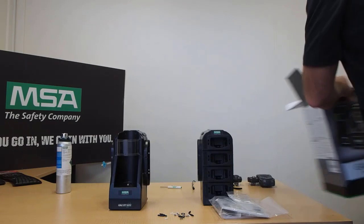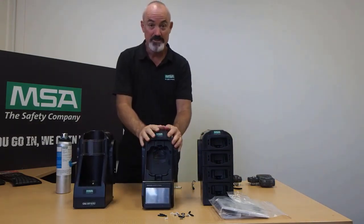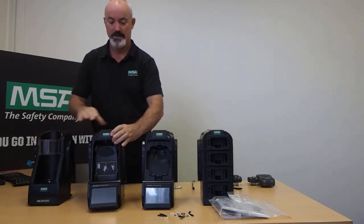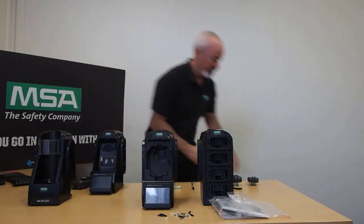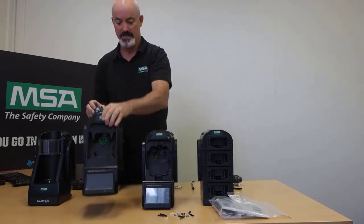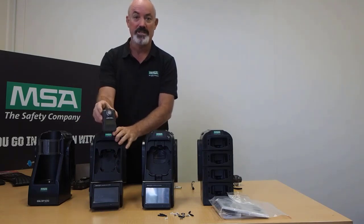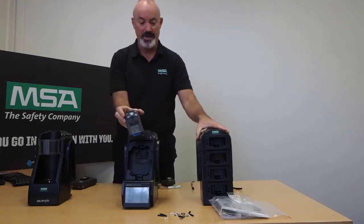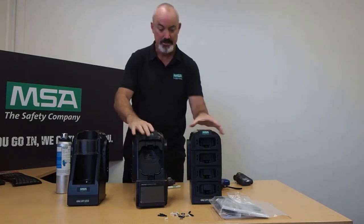Inside the box we have the test stand module itself. This one is for the Altair 4X or 4XR. If you were to get one for the Altair 5X, it would look like that. If you were to get one for the Altair 2X, it would look like this. One thing to note with the 2X is that you need to take the little green stopper out — that must come out. What we are dealing with today is the Altair 4X/4XR GX2 fully automated test stand.